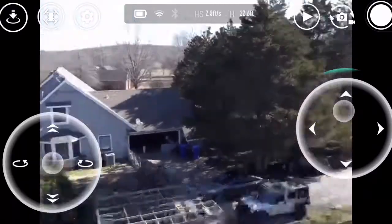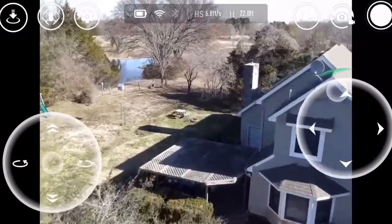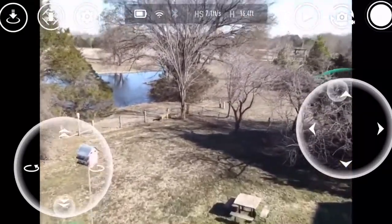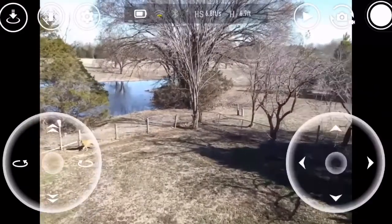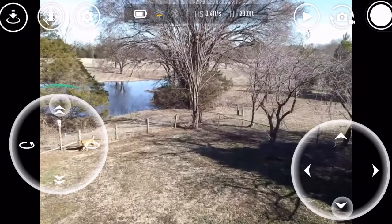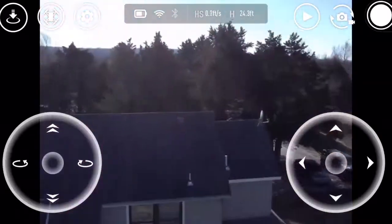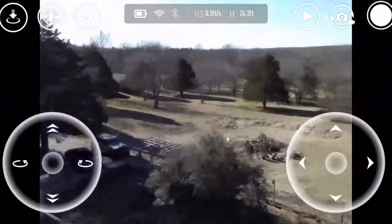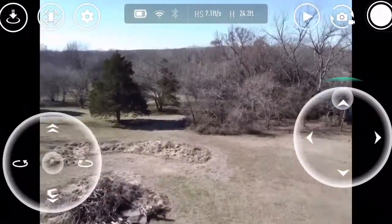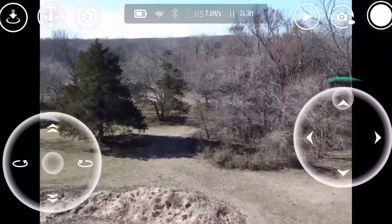We're pretty good right now, though. I would hate for you to get it lost in that wood pile. Yeah, I'd be all paranoid ruining that damn thing. All right, we're good. Where are you at? On the other side of the house? Yeah. And you don't have a locator on it, so if you lost it, how would you find it? You don't.